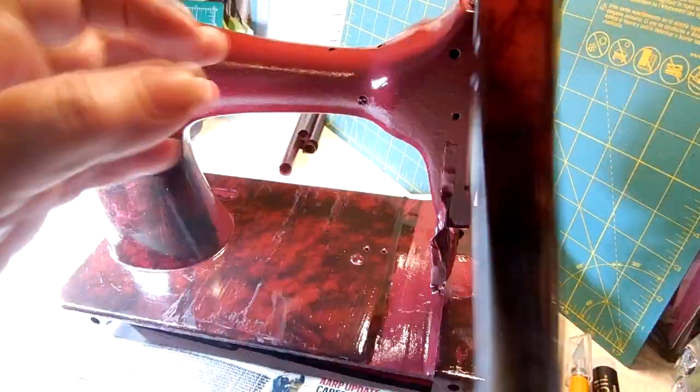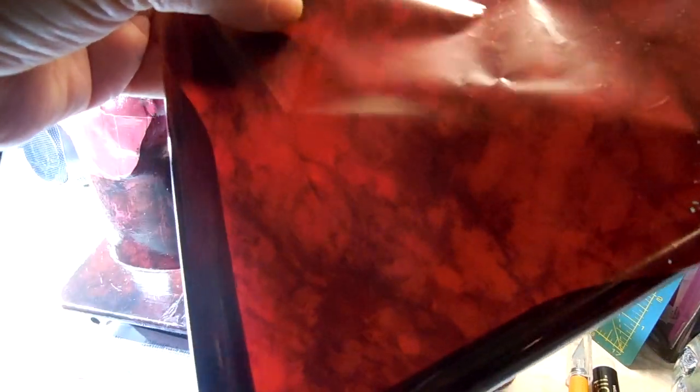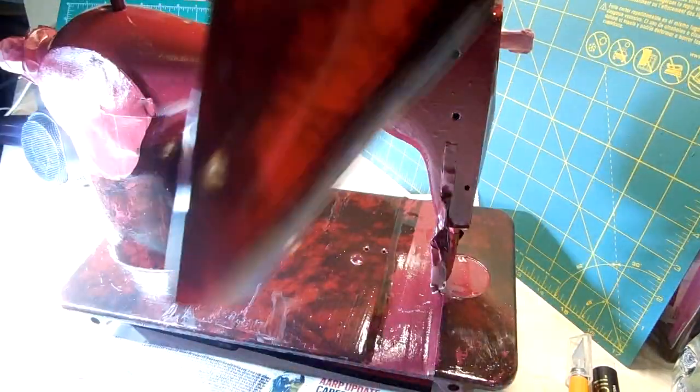So this is what your foil paper looks like. I got this from Autistic Painting Studio in California. This is the side you would put against your project. This side, the shinier side, is your carrier side — this is what you rip off after you've applied it.